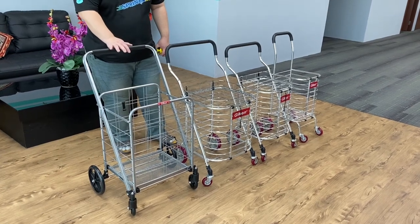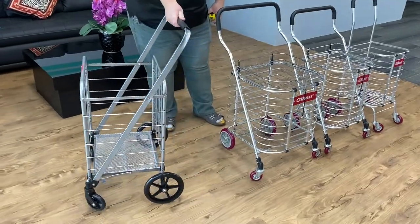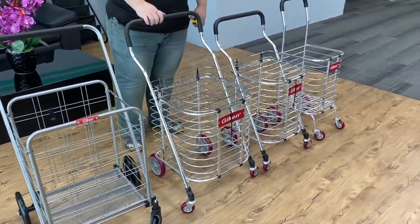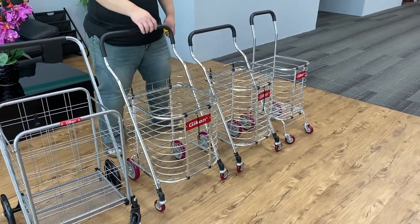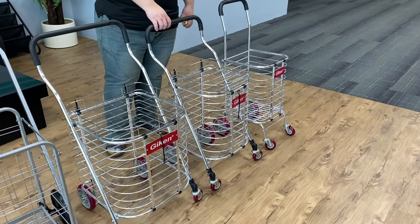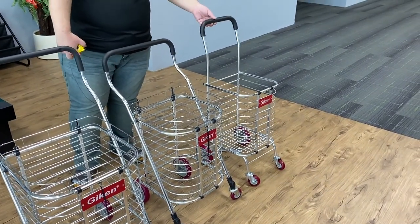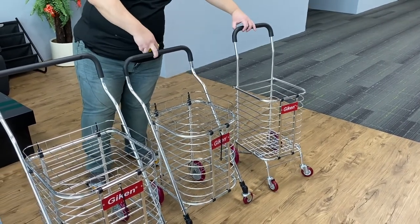This is the Econ Heavy Duty Shopping Trolley. This is the large one without the basket. This one is the 6-0-4 aluminium type, and this is the 6-0-2. This one is actually the Mini — you can see the sizes, it's a lot smaller compared with the others.